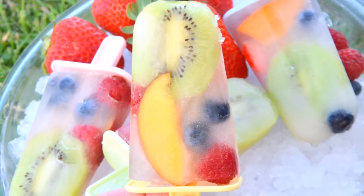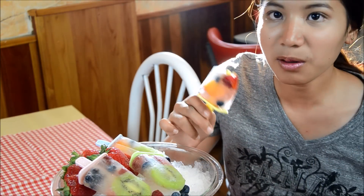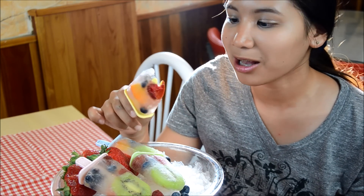And today I also have a special guest. She's going to taste my popsicle, or fruit pops. It's so good — it's really good. I mean, it's very refreshing and I love it.